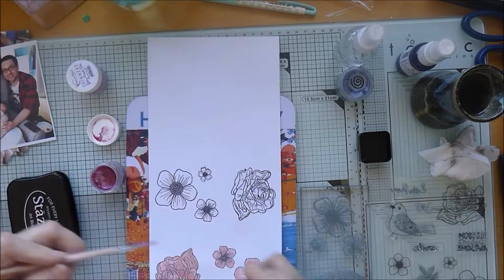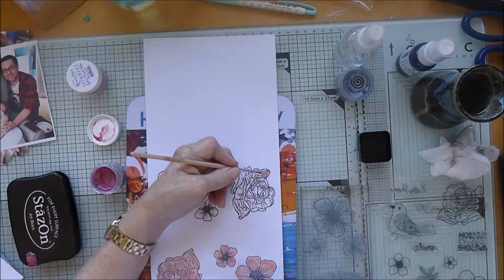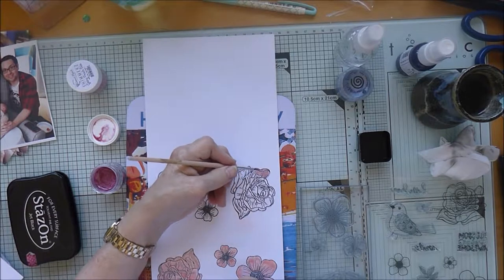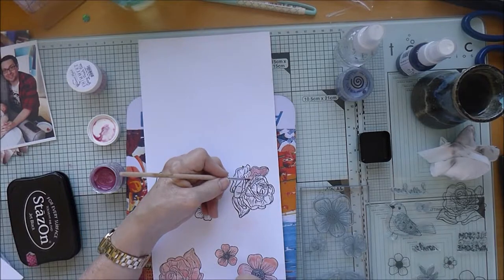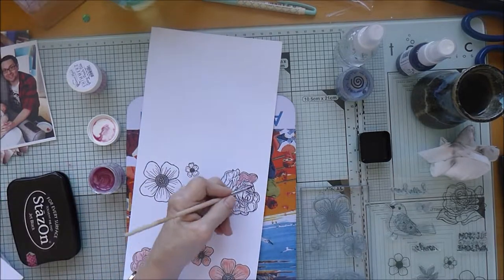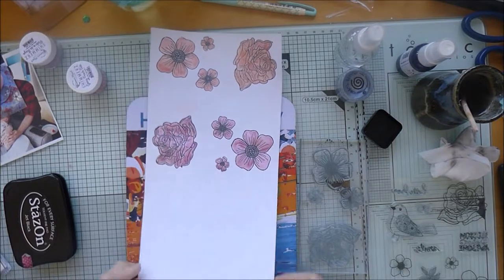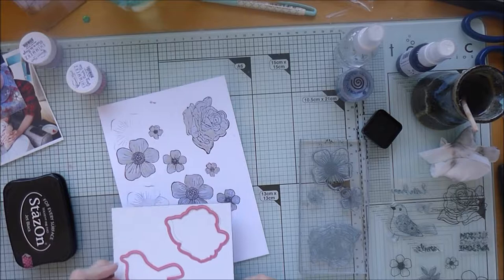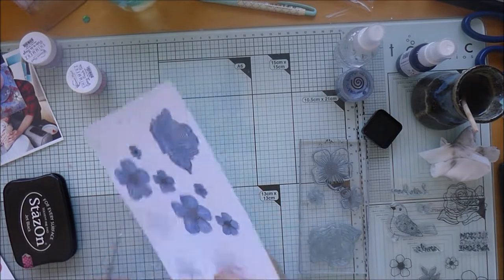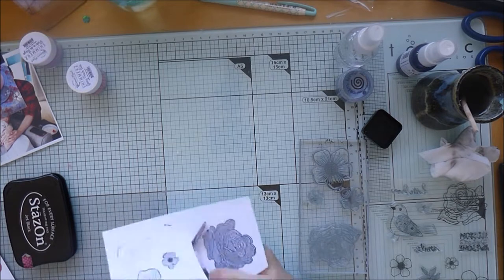I'm breaking out another Shimmers paint from the kit called Pinko de Mayo, which is a slightly dusky pink. That's also a really pretty color. I actually spent practically a whole afternoon just stamping and coloring in with all these products - some of which were already in my stash that I'd had before and never used.